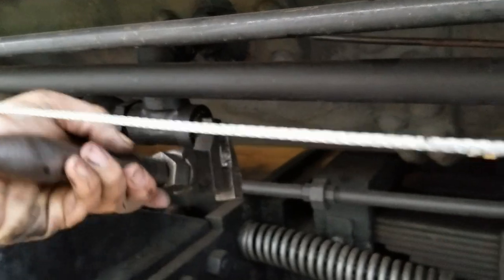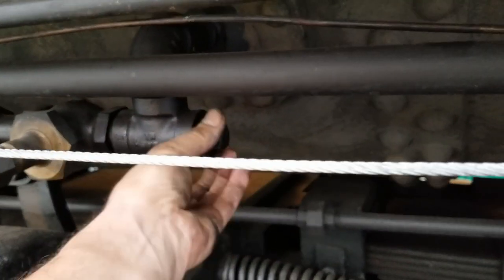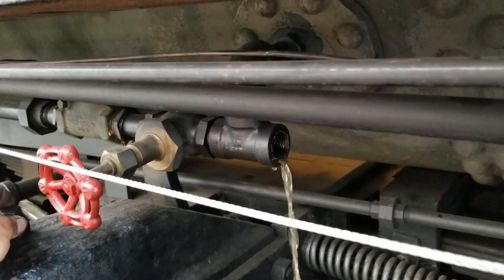Alright, this is the right side injector line going to the boiler. Let's see what we have in here. Ooh, plenty of water — that's why you drain everything.